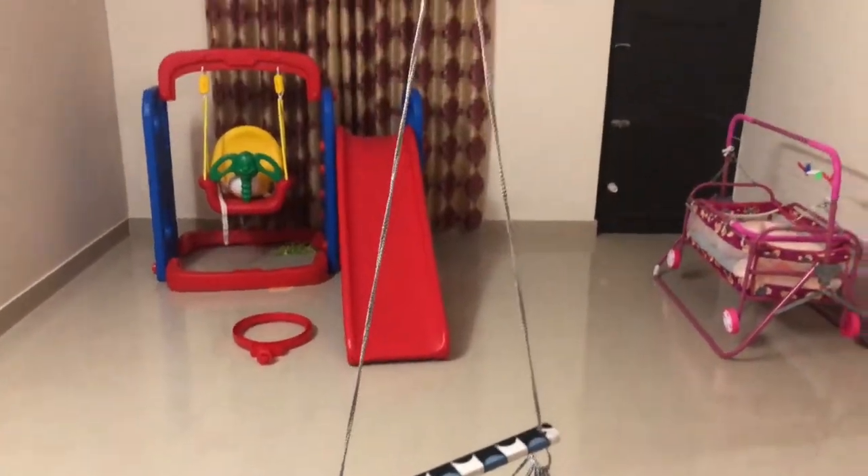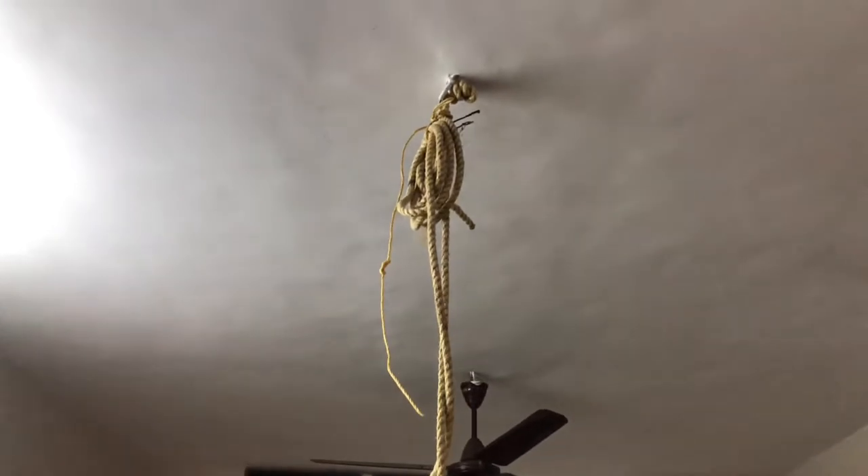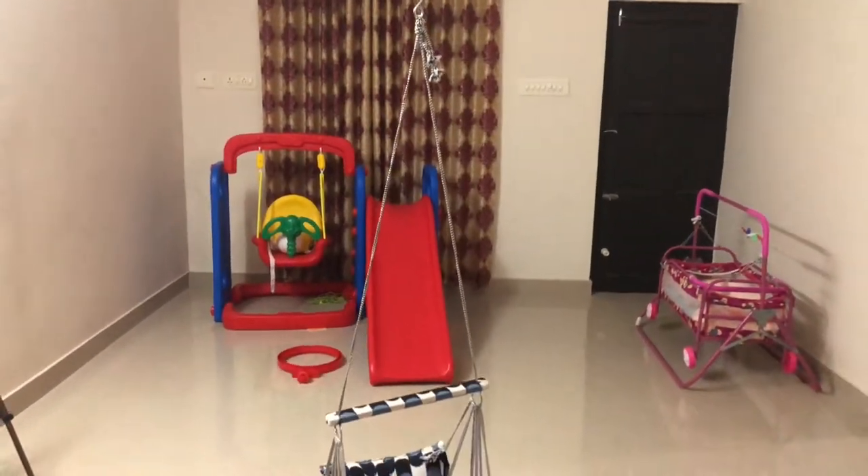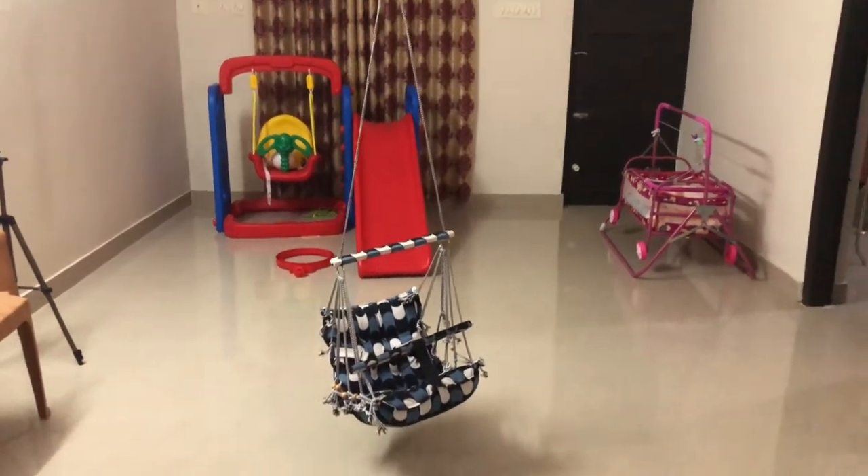This swing can be used both indoors and outdoors. It is attached to a hanging rope, and the top is attached to the top.